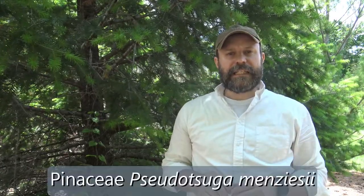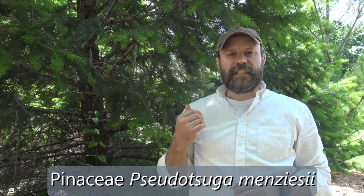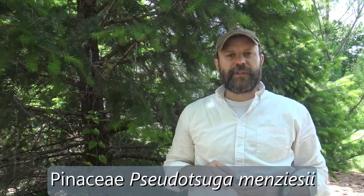Behind me is Douglas Fir, scientific name Pseudotsuga menziesii. This is not a true fir — it's in the family Pinaceae, in its own genus Pseudotsuga. 'Pseudo' means false, and 'tsuga' is a Japanese word for hemlock, so this is also a false hemlock. Not a true fir, not a hemlock, and not a spruce — it's in its own genus for a very good reason.